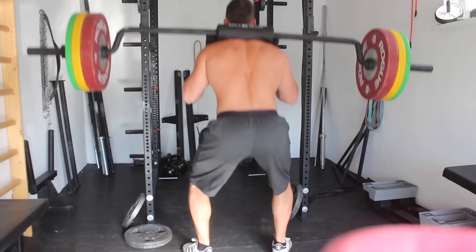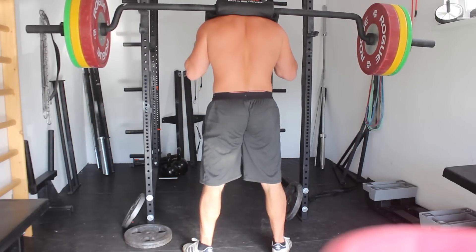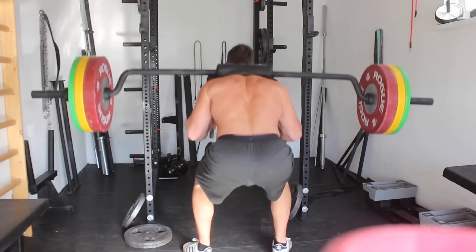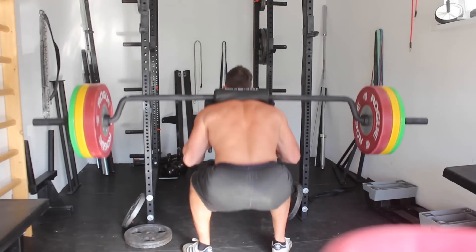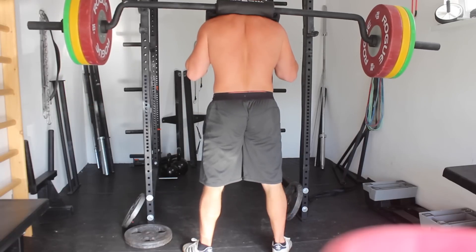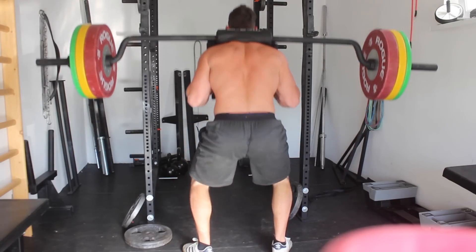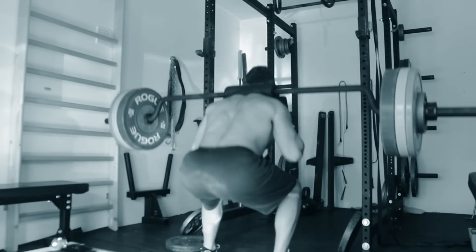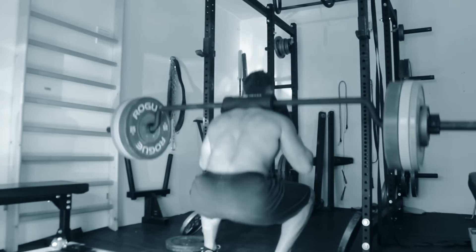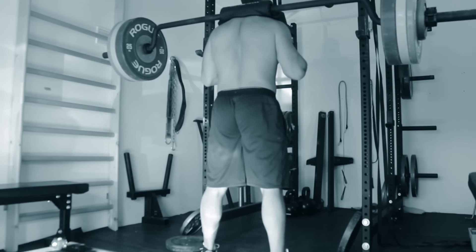I start off the week with lower body, and I did safety squat bar squats with 140 kilo for six reps and four sets. This was a really hard workout — six reps for four sets is a lot of reps. The pump was insane. Squats with the safety squat bar are really great to improve your squatting strength but also your posterior chain strength.